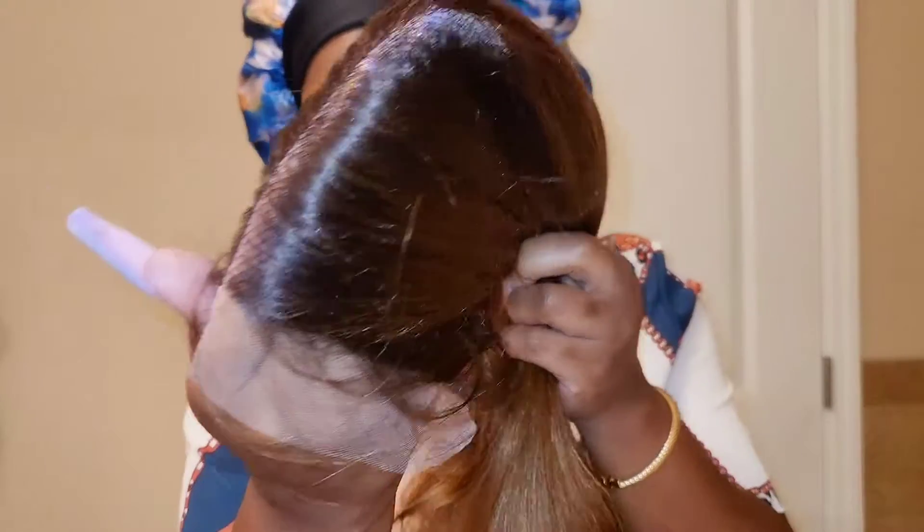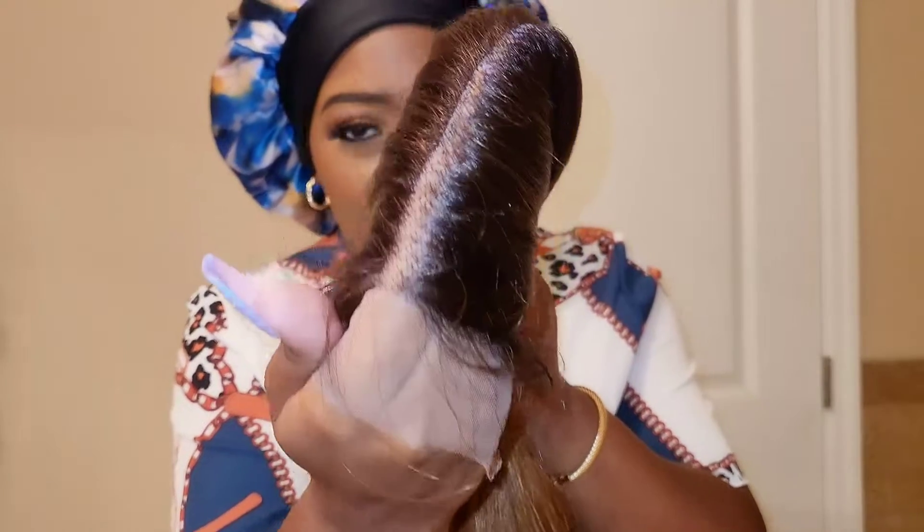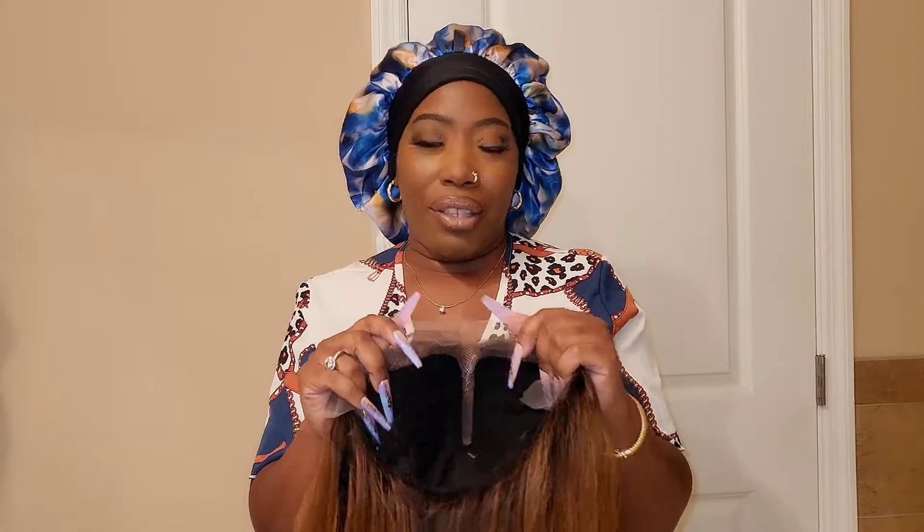Let me show you what her parting area is looking like. Baby girl is going to need to be plucked, as you guys can see. The knots are very visible on this one. But of course you can definitely conceal them with either some lace tint or some of your own foundation. I'm probably going to do the lace tint, see how that works. If that doesn't camouflage enough, I'm going to go ahead and use my foundation. I'm going to go ahead and get her on for you.